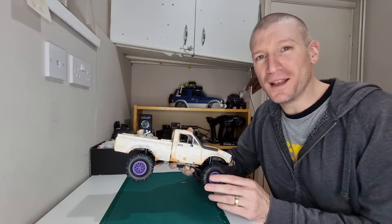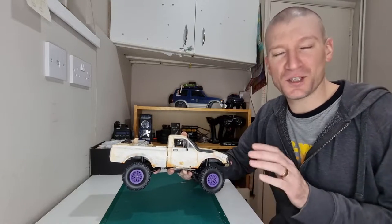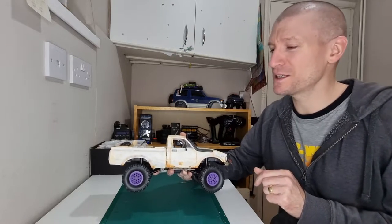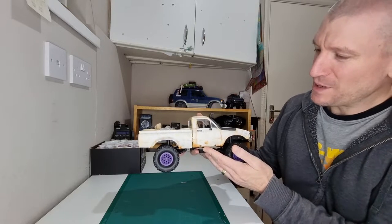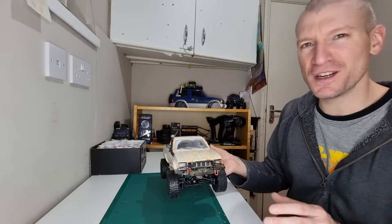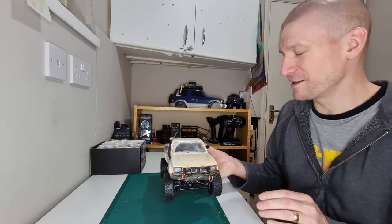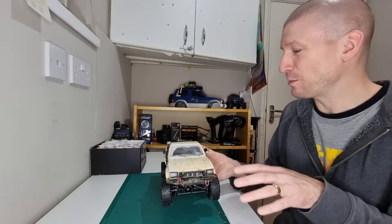Before we get into the WPL, if you're enjoying the video then don't forget to give it a like, subscribe if you're not already subscribed, and turn on the notification bell so you don't miss any future videos. So we've got our WPL C24-1, a little 1/16th scale crawler from WPL. I did a review video on it recently and a couple of running videos — really cheap toy grade car, but really good fun. I've actually been enjoying it and I got some upgrades for it.